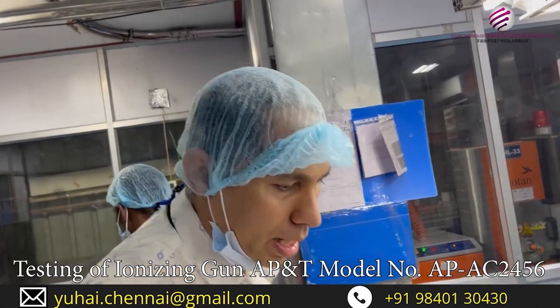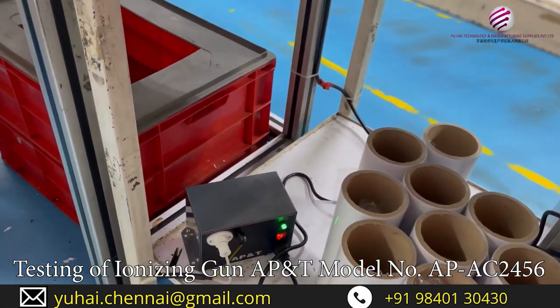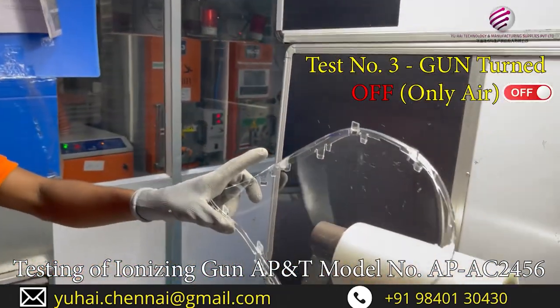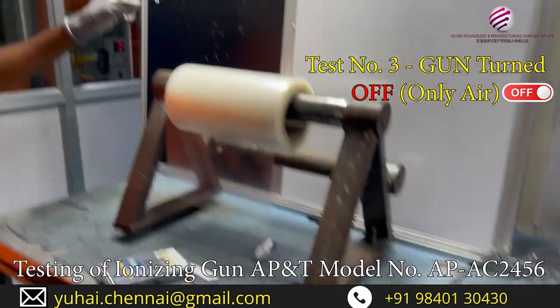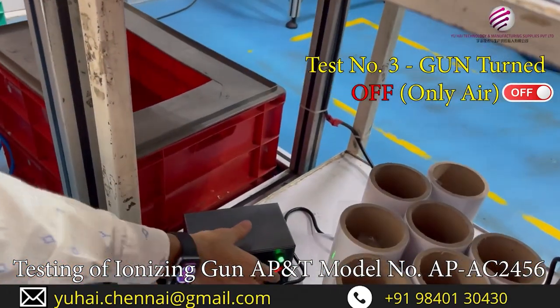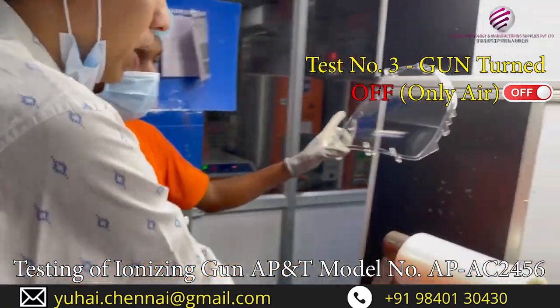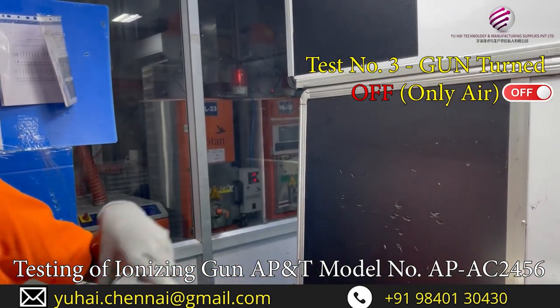We will do one more part. Please see here — we have a second scrap part. We will turn off the power supply. We have turned off the power supply. The gun will have only air. We are checking with the instrument — how much is the static charge? This part is having very less static energy.